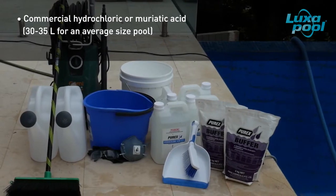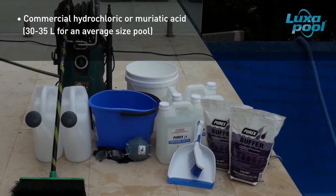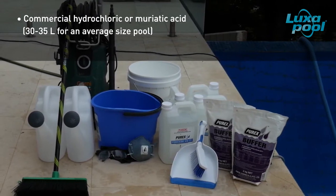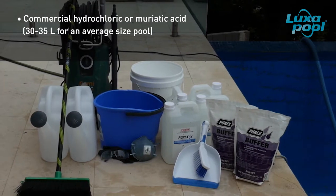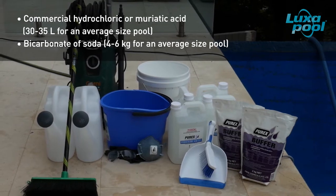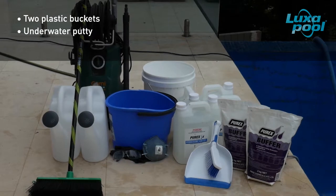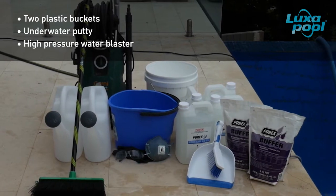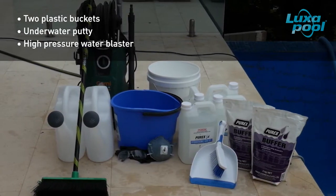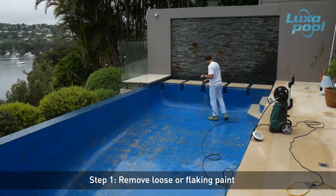You will need commercial hydrochloric or muriatic acid, which can be purchased at your local hardware or pool shop. An average size pool needs around 30 to 35 litres of acid. You will also need bicarbonate of soda — about 4 to 6 kilos for an average size pool — and 2 plastic buckets, some underwater putty, and a high pressure water blaster. Using a high pressure water blaster, remove loose or flaking paint.